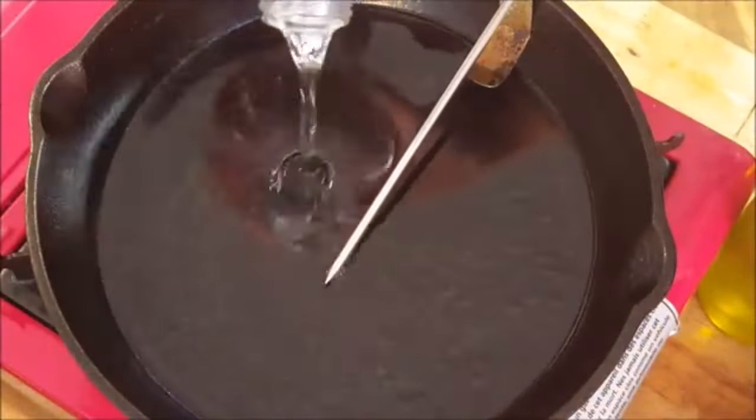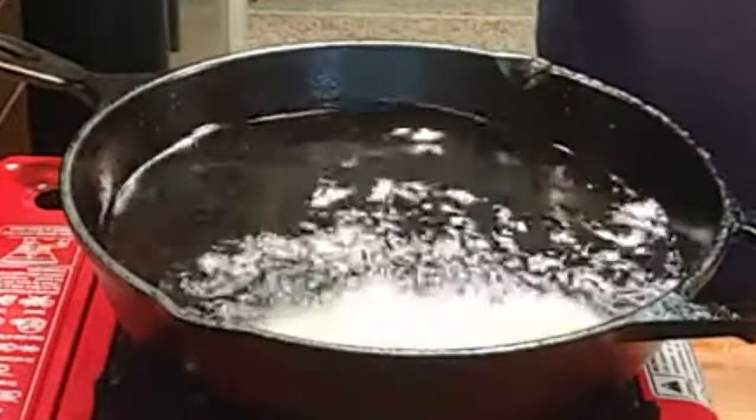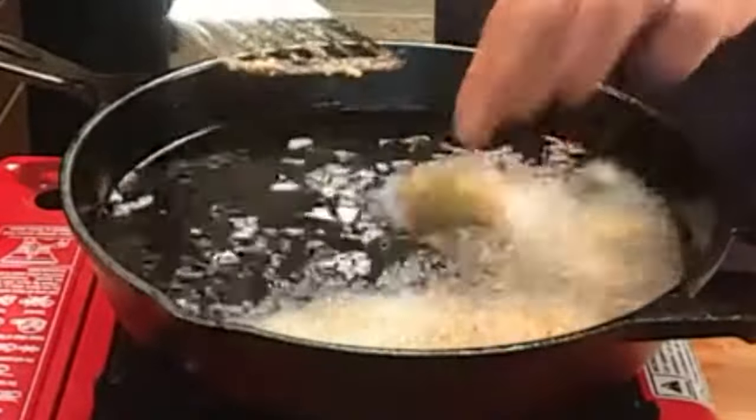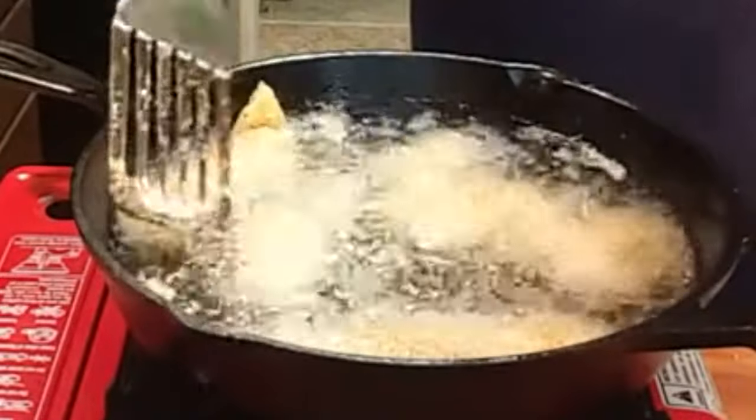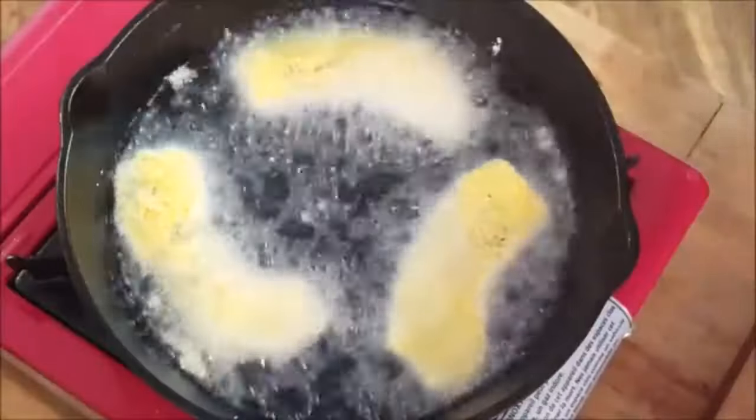Add oil to a skillet and heat to 350 degrees. Fry your fish in batches, trying not to overcrowd the skillet to lower that temperature too much. You want to fry for about two to four minutes on that first side.